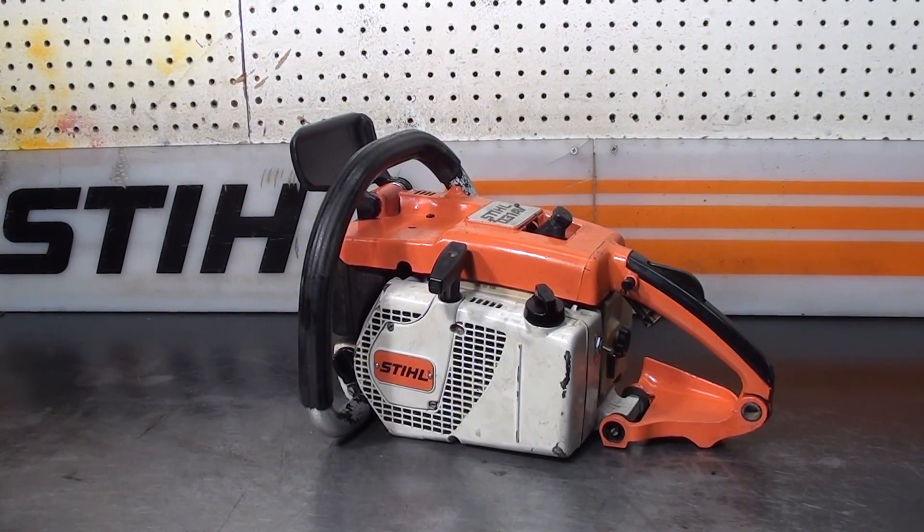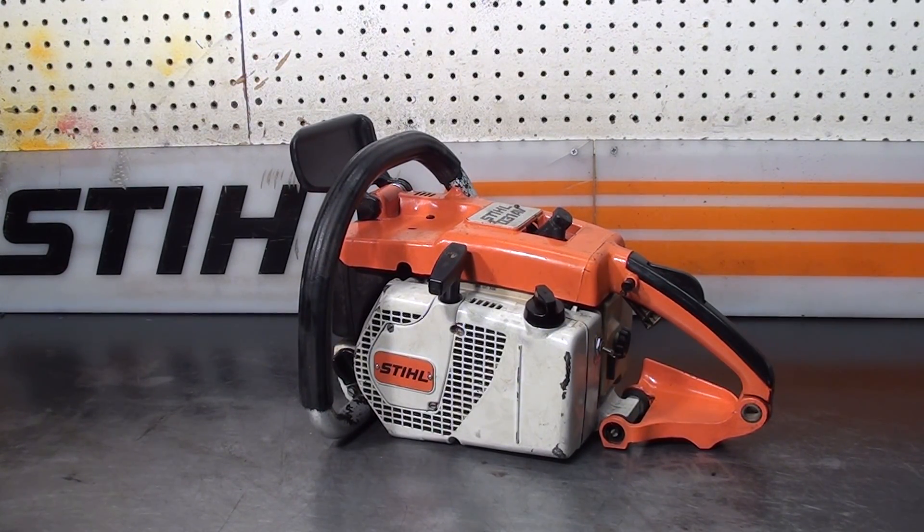Hey everyone, welcome to Shop Talk. This is a special edition on the Chainsaw Guys channel. It's a Stihl 031AV — my friend Gene from Greenville, South Carolina.